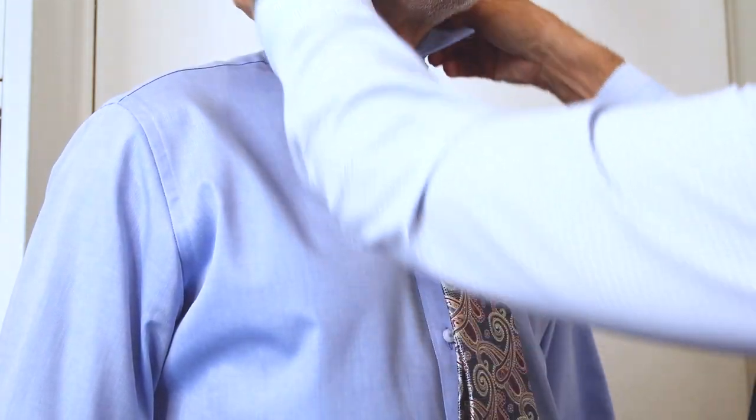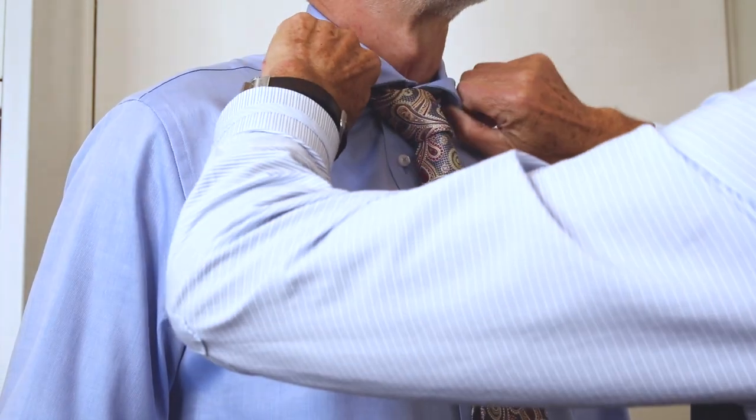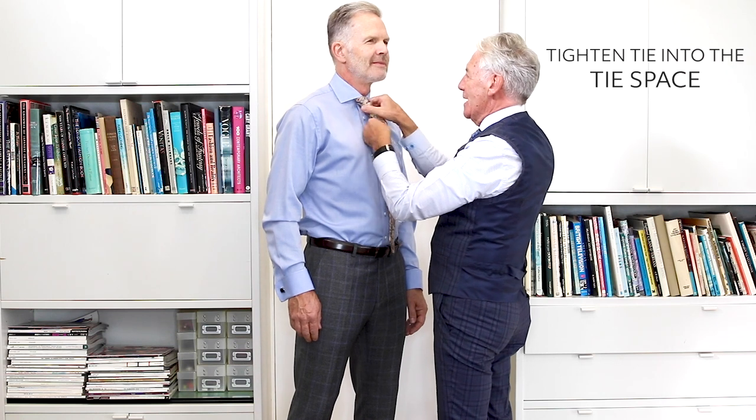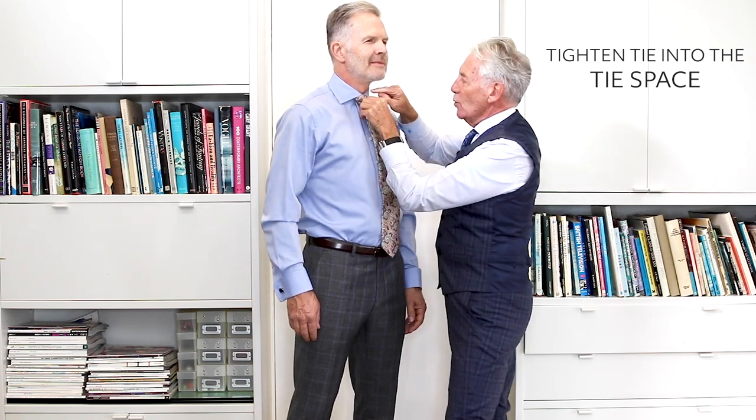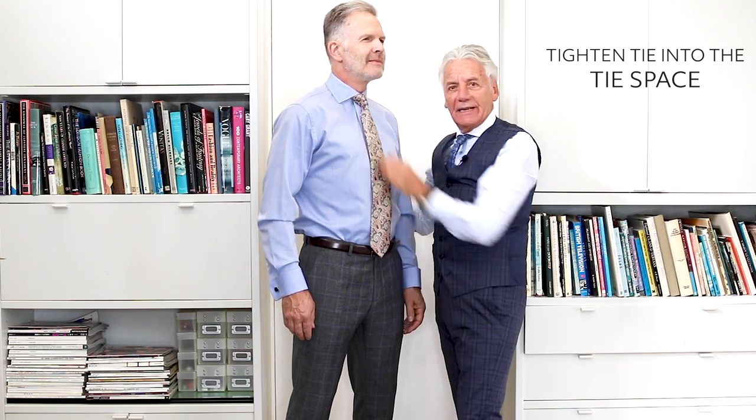Bring the collar down and tighten it up into what's called the tie space on the shirt. You should always keep your knot tight into the tie space — the school boy knot.